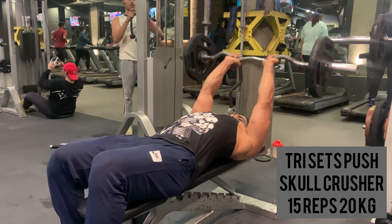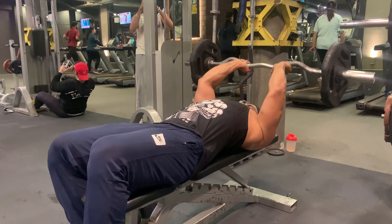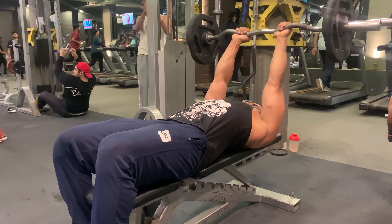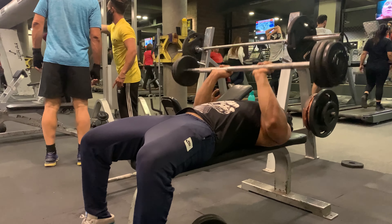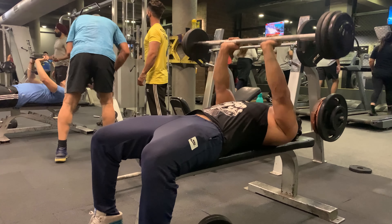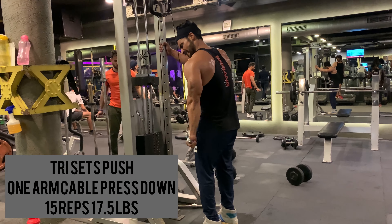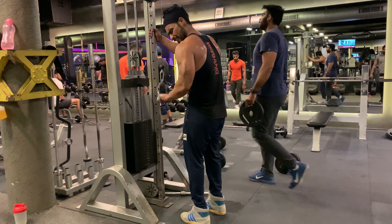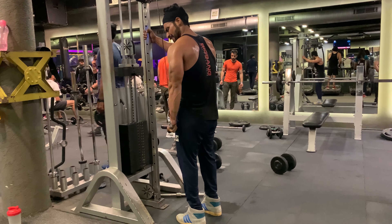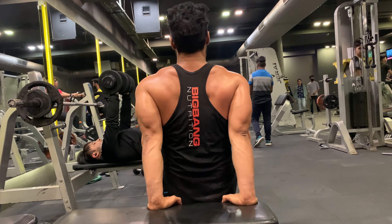Taking one minute rest and moving on to the second set. Skull crusher: 15 reps with 20 kg weight. Next is close grip press — 15 reps with 70 lbs weight. Moving on to one arm cable press down — 15 reps with 17.5 lbs weight. Without any rest, moving on to dips — 15 reps with body weight.